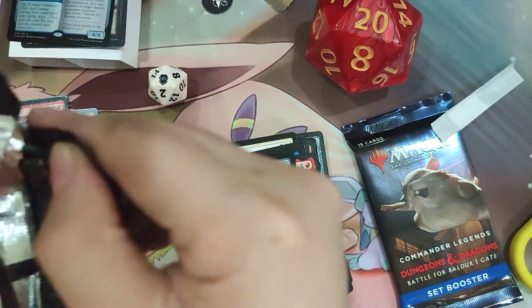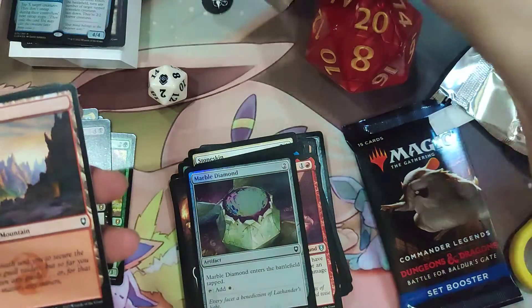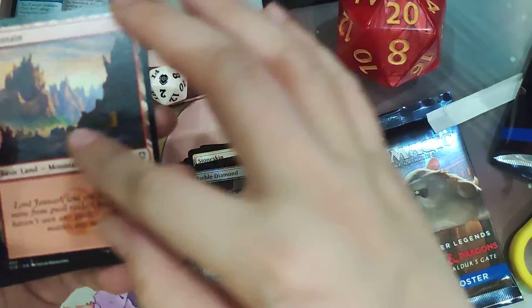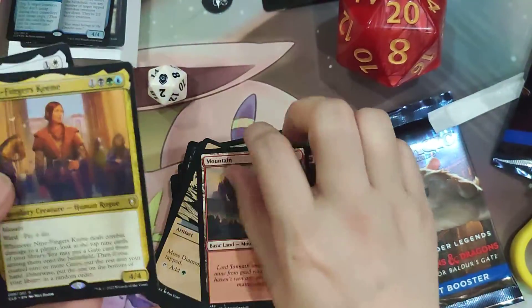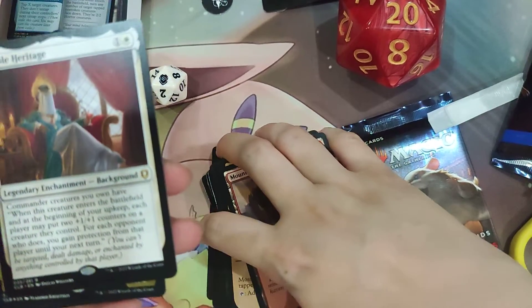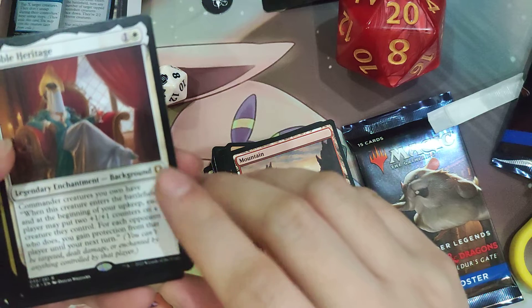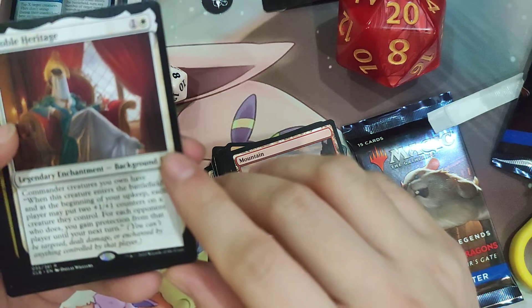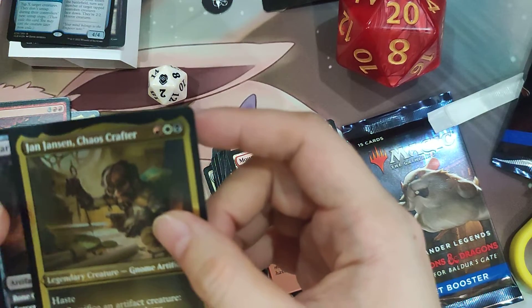Now let's open our two Set Booster Packs. We have an Art Card and a Basic Land — similar to AFR, the basic lands are themed to be a jumping-off point for your D&D journey. Another Nine Fingers Keen. A Noble Heritage — it's a background legendary enchantment that costs one and a white. Commander creatures you control have: when this creature enters the battlefield and at the beginning of your upkeep, each player may put two plus one plus one counters on a creature they control; for each opponent who does, you gain protection from that player until end of turn. And then our Foil Etched card is Jan Janssen, Chaos Crafter — it's red, white, and black for a legendary Gnome Artificer that's 3/3 with haste.